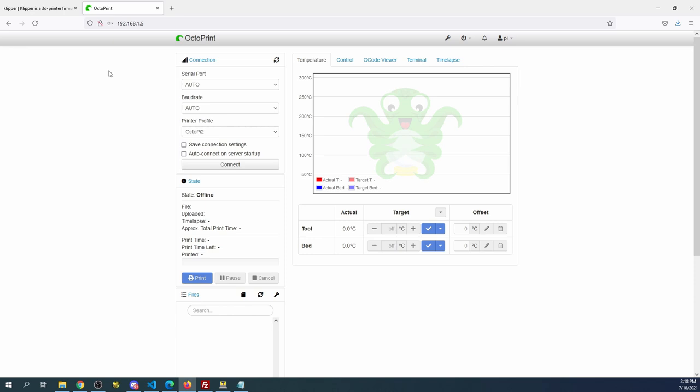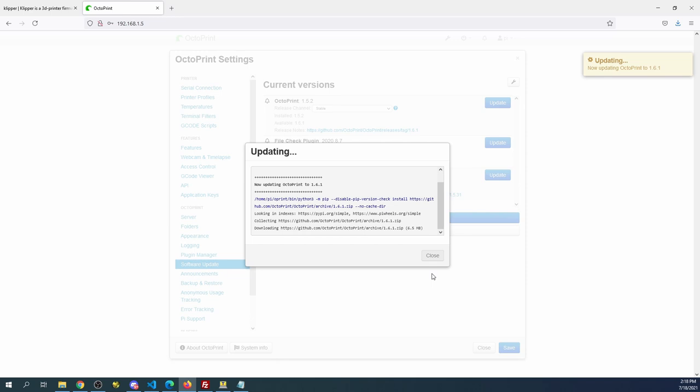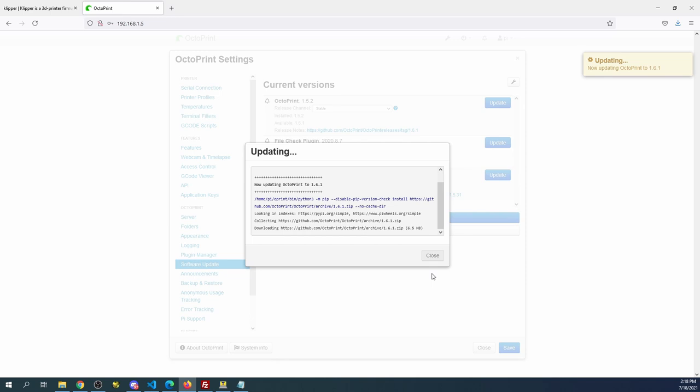Now we're going to run into other issues — we'll need to do an update to be current. I'll show you how to do that: go to Software Update and click 'Update All,' then click Proceed. This may take a few moments and there may be several updates. I'll show you one for now so you know how to navigate to it, then we'll go back to Klipper and figure out the rest of the configuration.